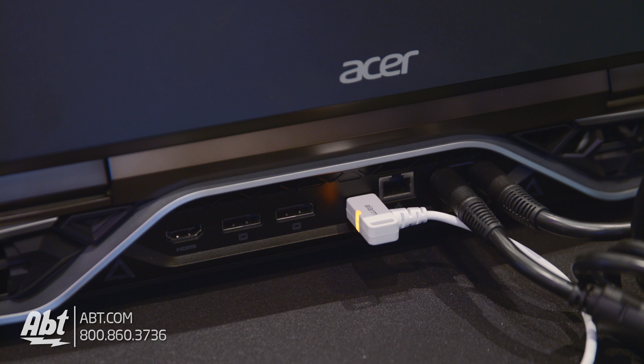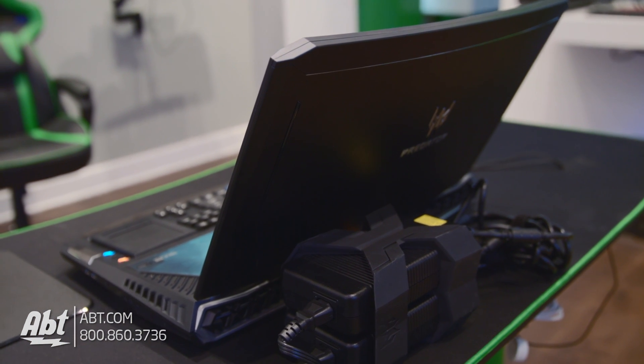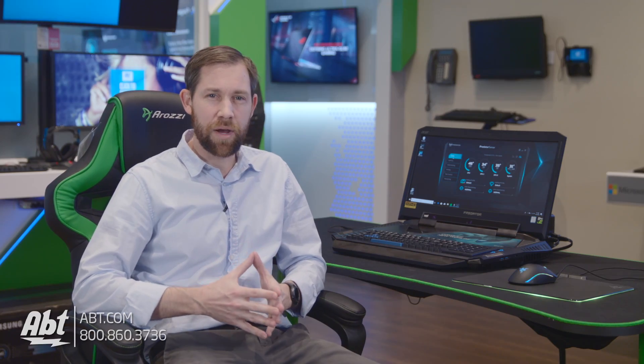As you move to the back, you've got an HDMI out, two DisplayPort connections, a Thunderbolt connection, an Ethernet port, and two spots to plug in power, because this laptop requires two power supplies. It also comes with a 6,000 milliamp-hour battery built in that'll last you just under two hours, so it's not really designed to be away from a power source, but it can be for shorter periods of time.